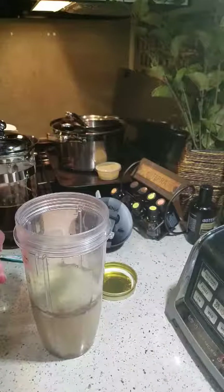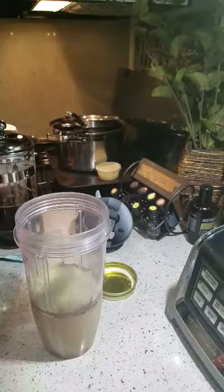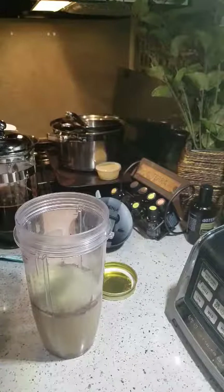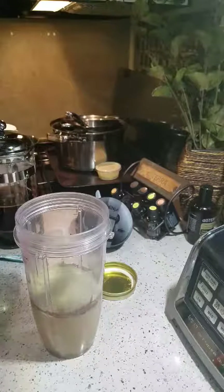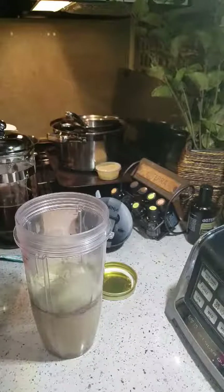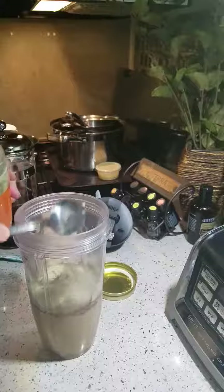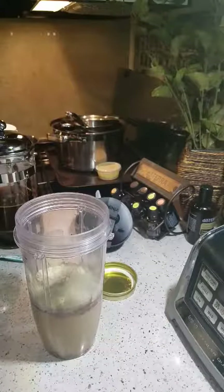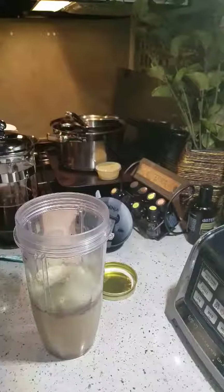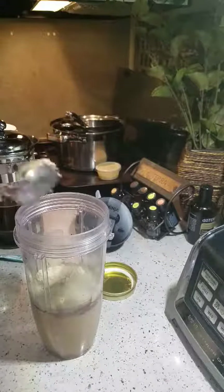I've got some cashew butter — you could also use almond butter. What you really want to avoid is peanut butter, because peanut butter actually has neurotoxins, so you want to stick to tree nuts. I'm going to try to get a couple of good heaping tablespoons of the cashew butter in here.